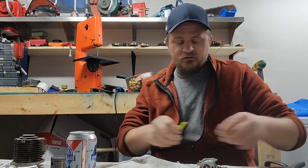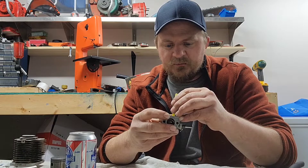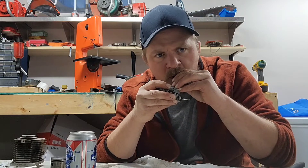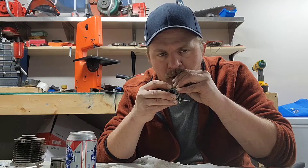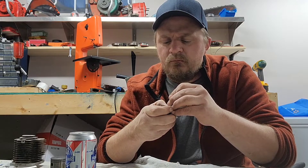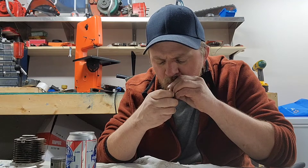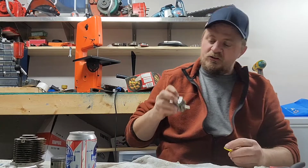I learned this off Leon from Leon's Chainsaw Parts Repair — just use a piece of fuel hose to check the diaphragm check valve. You should be able to blow into it but not suck. I can blow into it but I can't suck, so the check valve is probably fine.